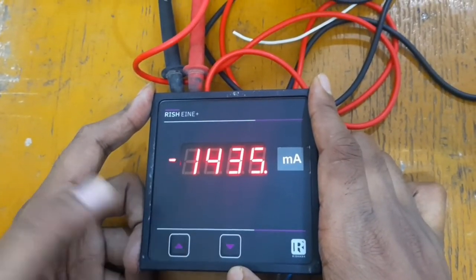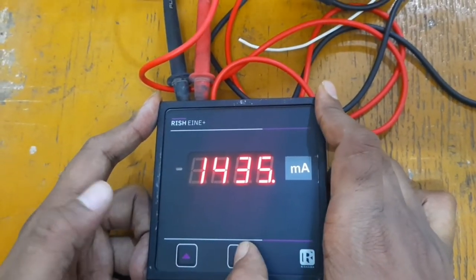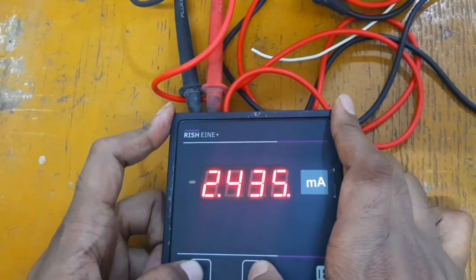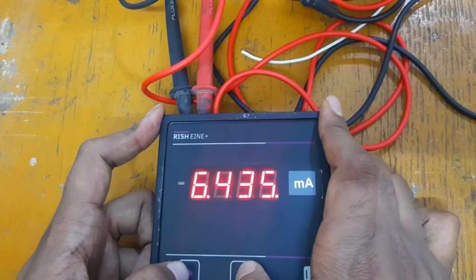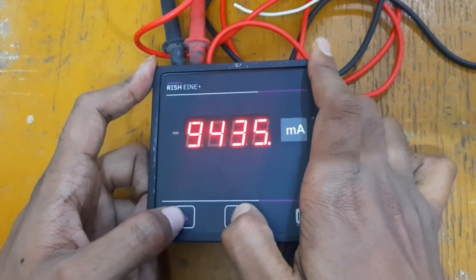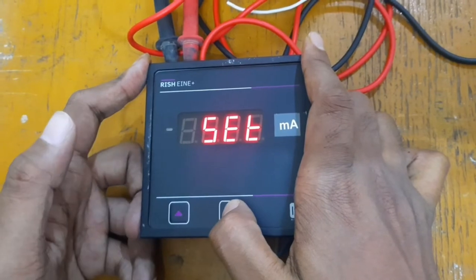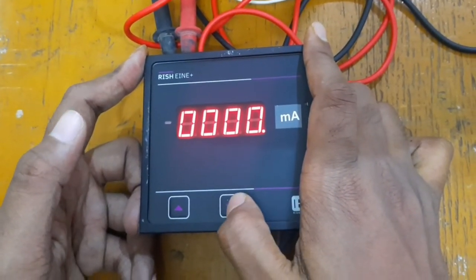We have a high limit. If we have our 1435 RPM, then we have to get the high limit. If we change to a number, we have to change the number. We have to increase the number: 1, 2, 3, 4, 5, 6, 8, 9, 10. If we add a new program, we have to increase the program. The number of the program is set, and we have to set the display from the start.